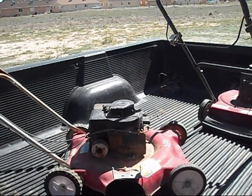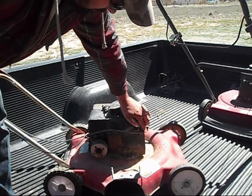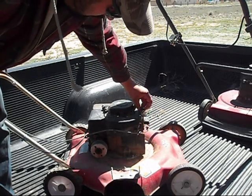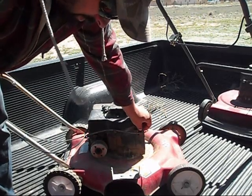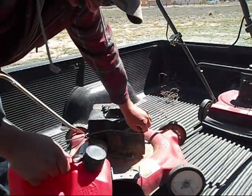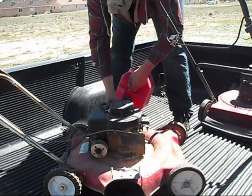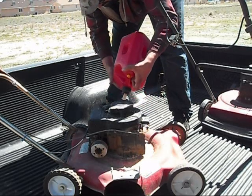These mowers haven't been started all year, so it's important that we check the oil — just down right here. That's good. And then we do some fuel top-off, a little fresh fuel in there, to help with the nasty stuff.